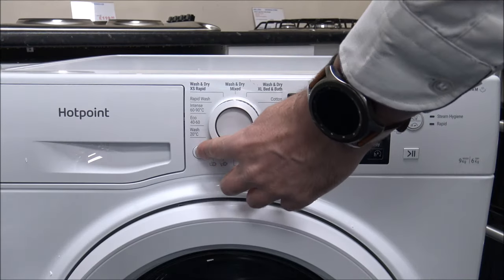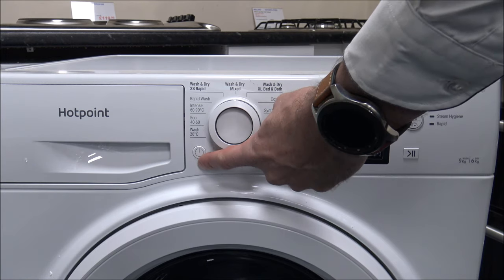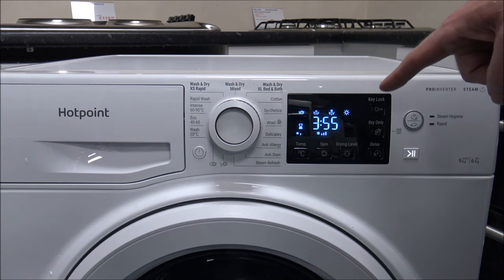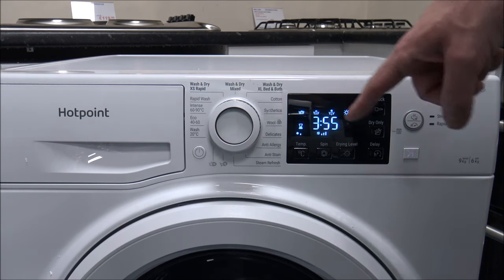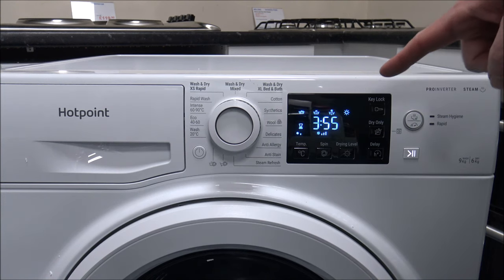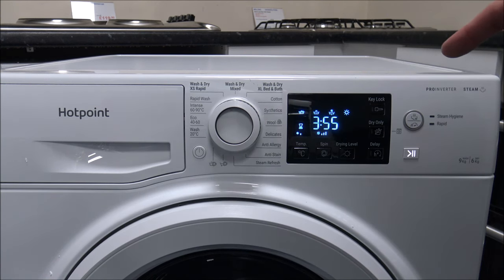To turn the machine on, it's really easy — just the on and off button at the bottom left. You will see that you've got a really nice clear LED display. These are one of the better ones on the market. If how clear the LED display is really important to you, then personally I'd recommend trying to go into a showroom like ours, where we have a lot of these switched on so you can see the display.